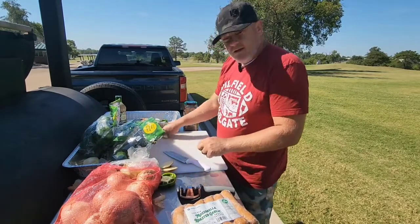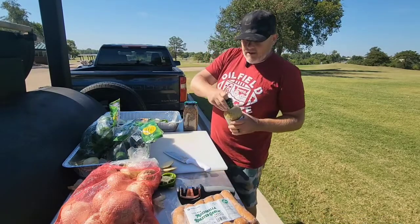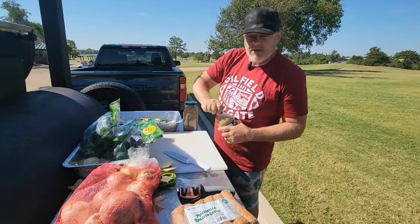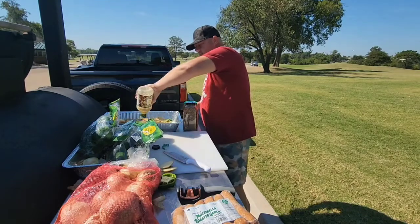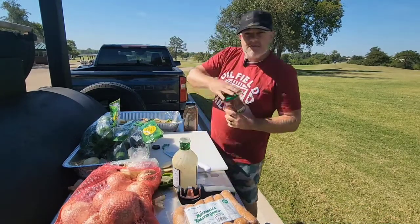Okay, so you've got onions, you've got tortillas, and then you've got some vinaigrette. You're by yourself on a golf course with all your friends you need to feed. You toss in the vinaigrette, you toss in some salsa.